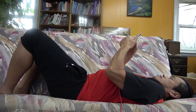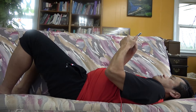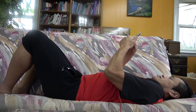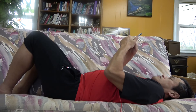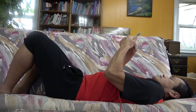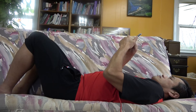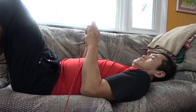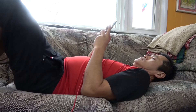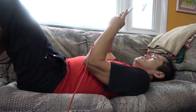So when you breathe in, your diaphragm is pulled down by the pelvis — actually, by the tailbone. And then when you breathe out, it feels like your backbone is pushing your lungs. So when you breathe in, your diaphragm is pulled down by your butt. And when you breathe out, your backbone is compressing your lungs.